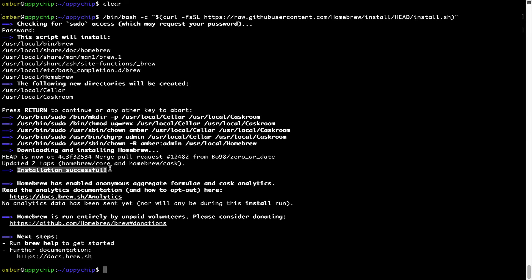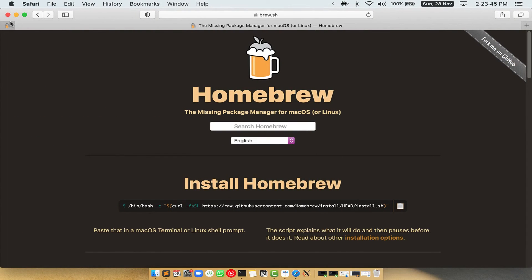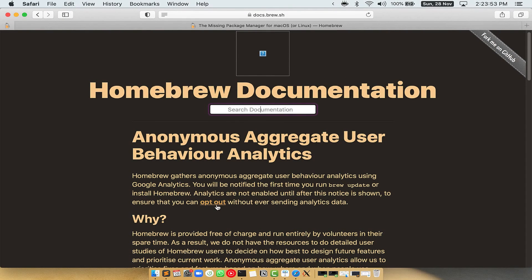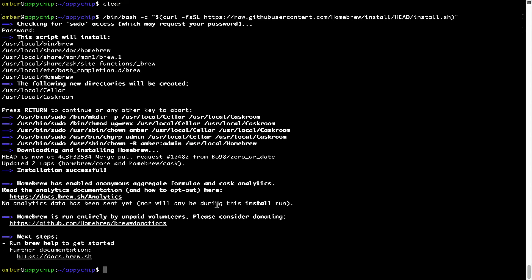As this message says, 'Installation Successful' — so that's it, Brew is successfully installed on your Mac. Before we proceed, I would like to highlight that Brew collects anonymous usage data via Google Analytics. If you want to opt out, you can simply run a command to disable this.